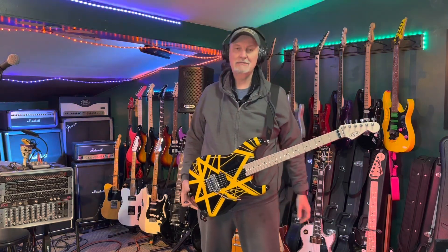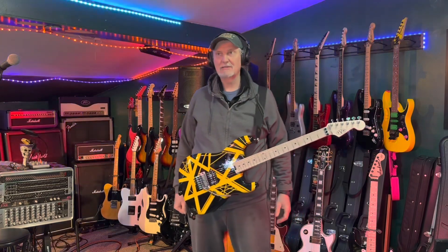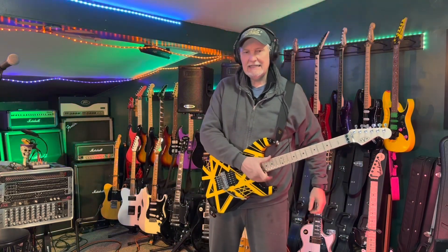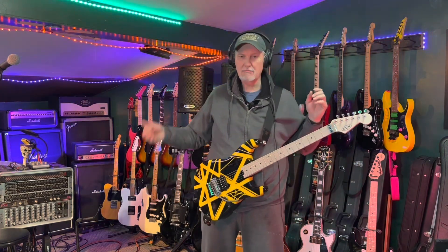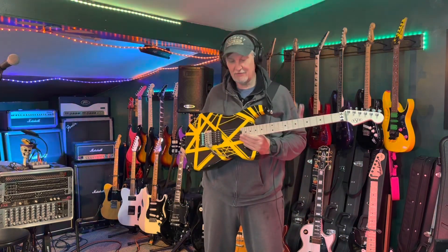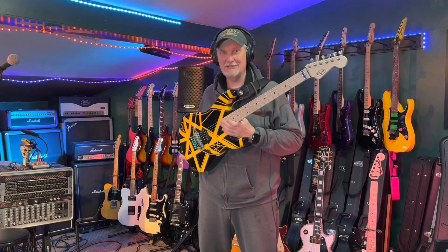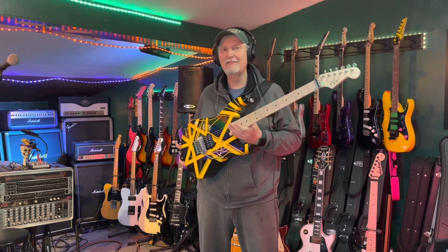These things first came out, they were like $799, and I thought I'd like to get one of those maybe someday. And then Eddie died, and COVID hit, and they went away and they came back. Bottom line, end of story, $1,149 is what this cost me. Could have had one for $800, got one for $1,150.